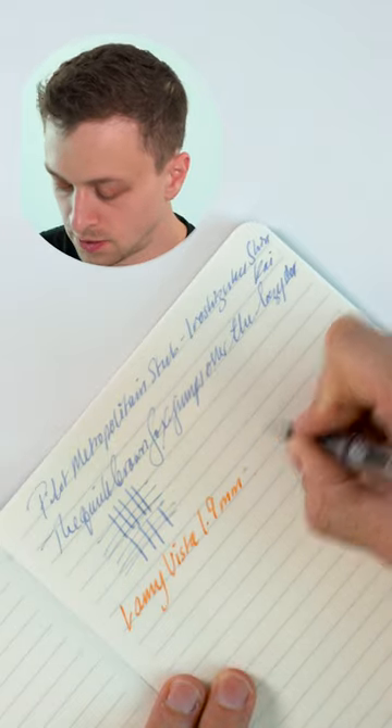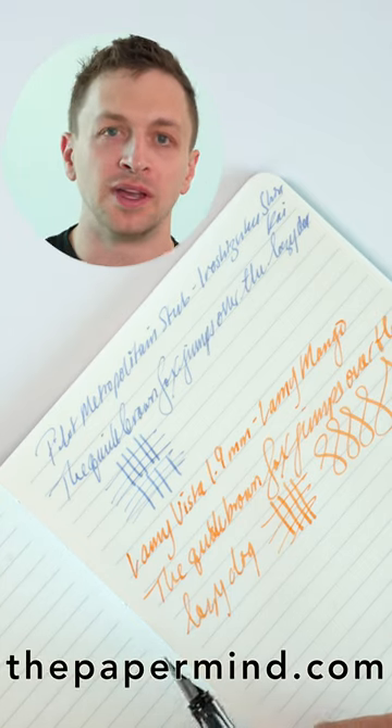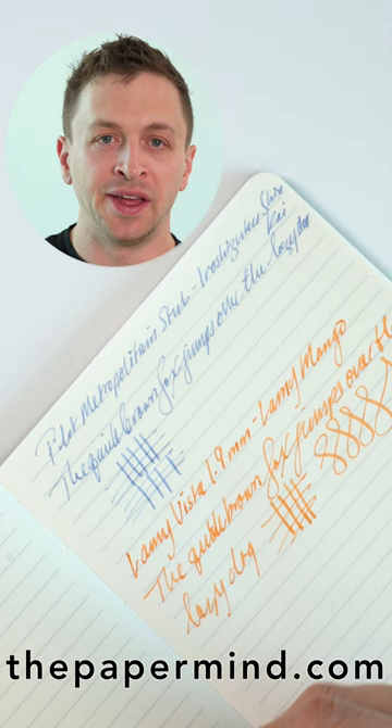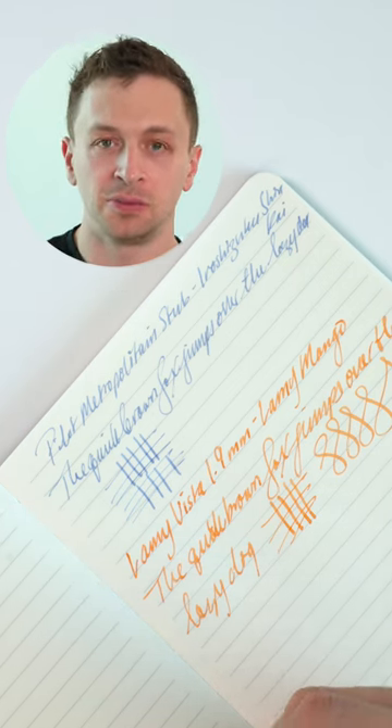Both of these are great beginner pens. Neither are sharp, they're very forgiving, and these are something I would have no problem recommending to first-time fountain pen users.